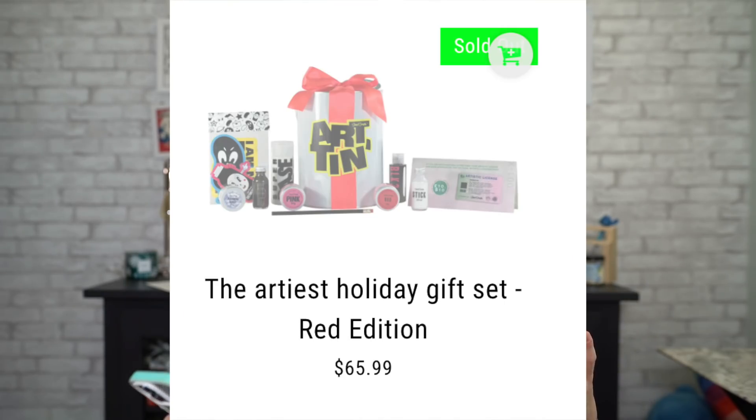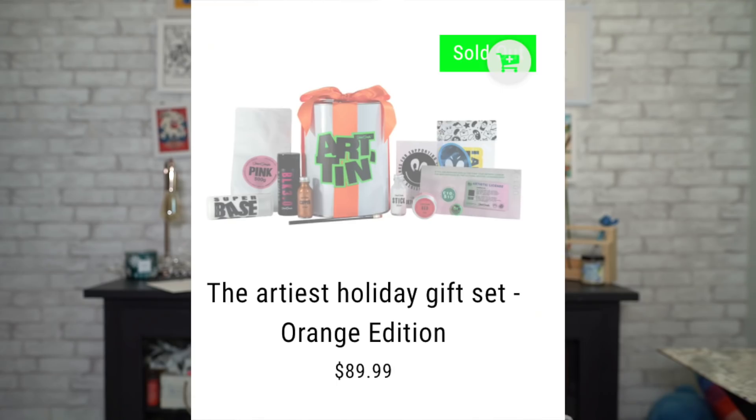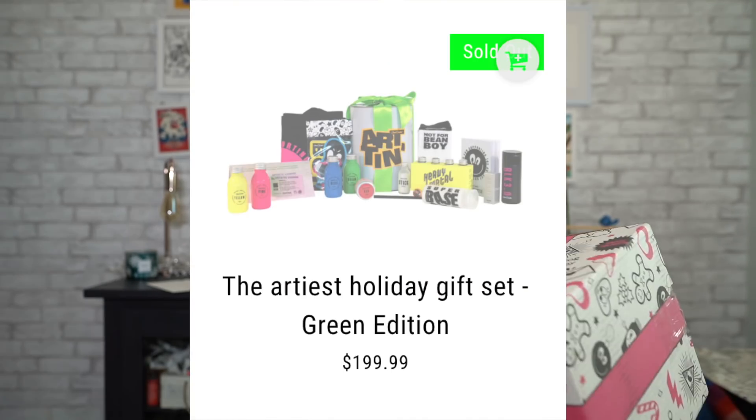They had four editions of these tins: a yellow edition, a red edition, an orange edition, and what I bought — the green edition. At least I think I bought the green one; I don't remember because it was a very long time ago and I've just had this sat out in the garage, but still, this is what I've got.